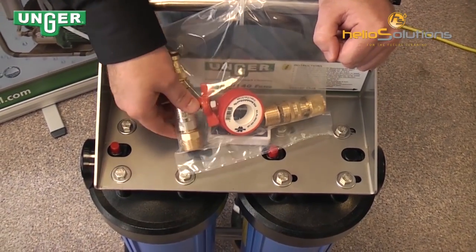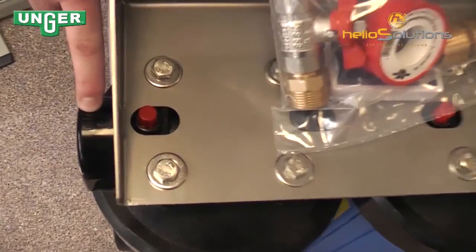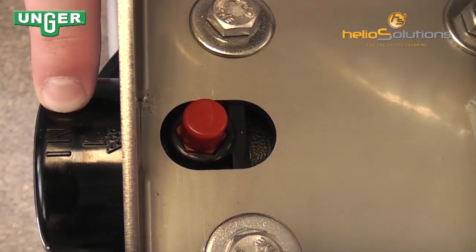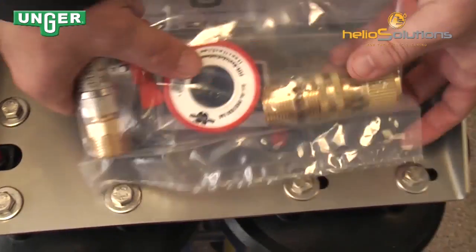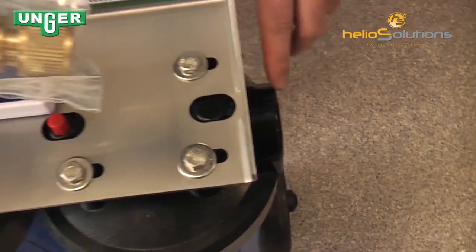This input valve goes on this side of the machine where you can see 'in', and the output connection goes on this side of the machine where you can see 'out'.